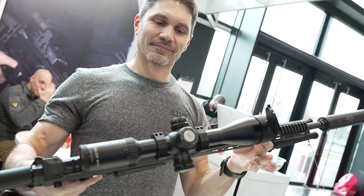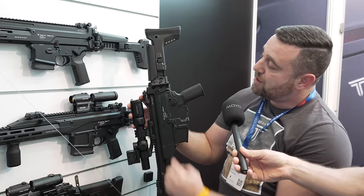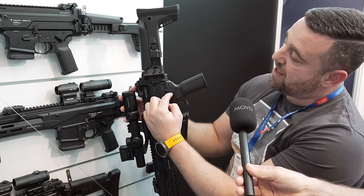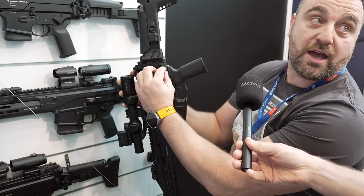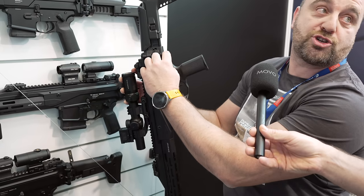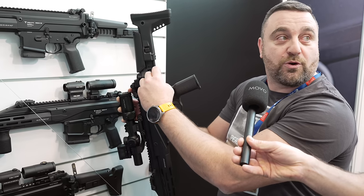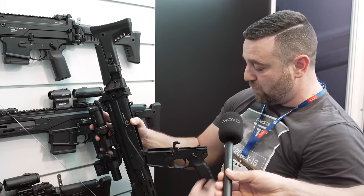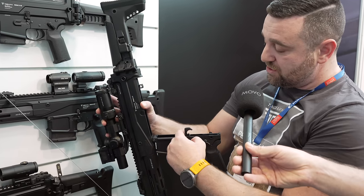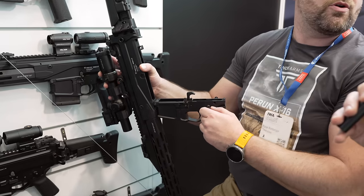Basically what we did is we used the AR-10 lower but we shortened it, so the length behind the grip is the same as on the AR-15. In the non-functioning part of the rifle, we shortened the rifle by about an inch. The lower is basically an AR-10 lower with the buffer tube tower removed, so you can use all the drop-in triggers, all the safeties — all the AR-10 parts.